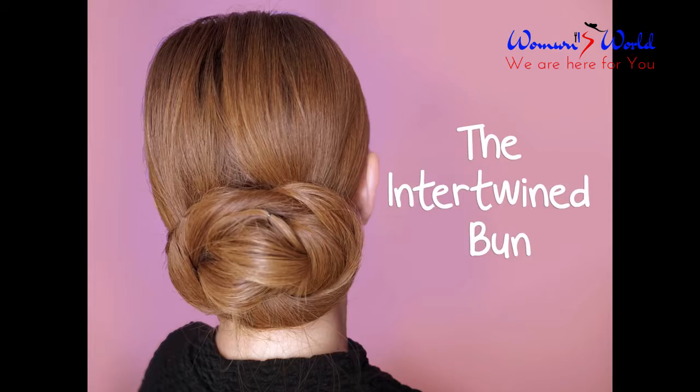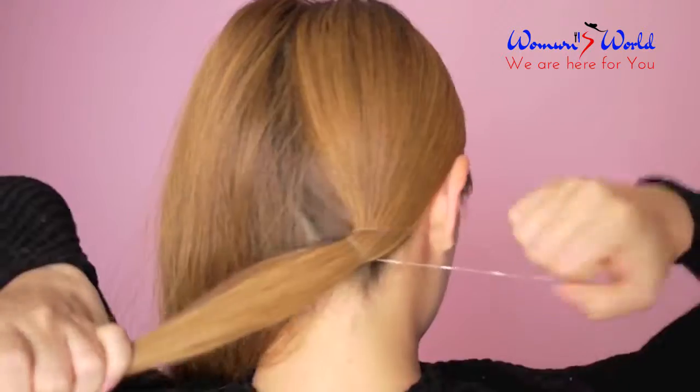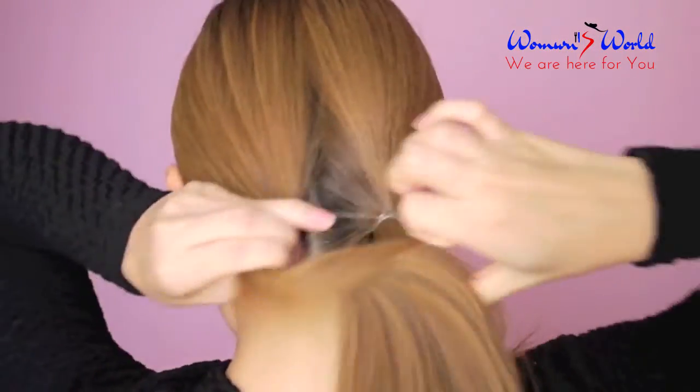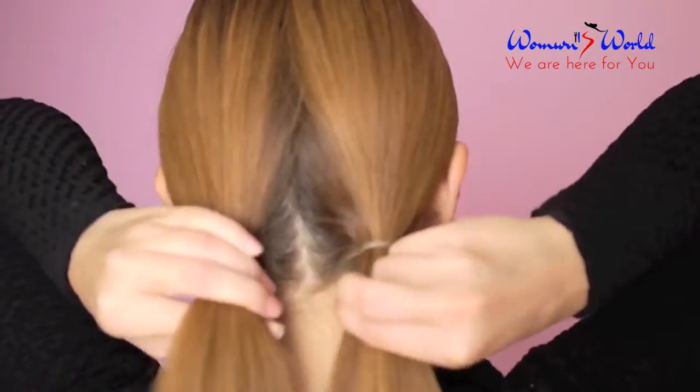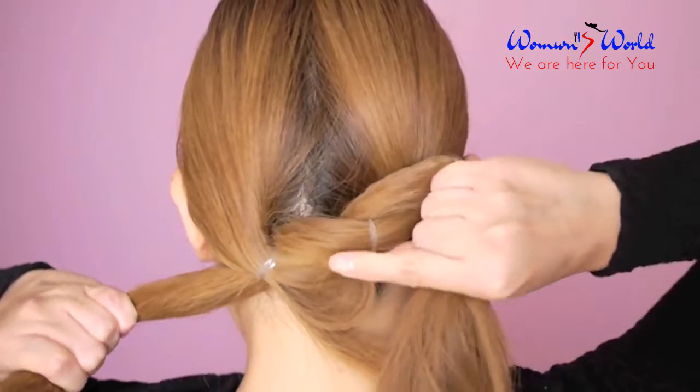The first is the interwine bun. Begin by sectioning your hair into two parts. Use hair ties to tie each part into a little ponytail. Take the two sections and knot them together. Use bobby pins to secure the hair in place.